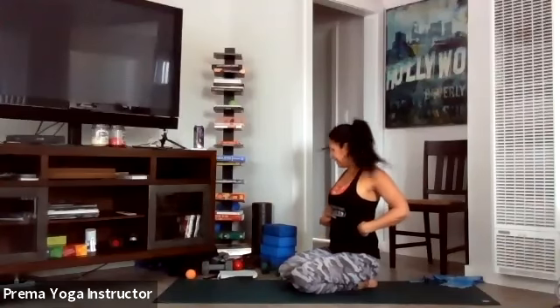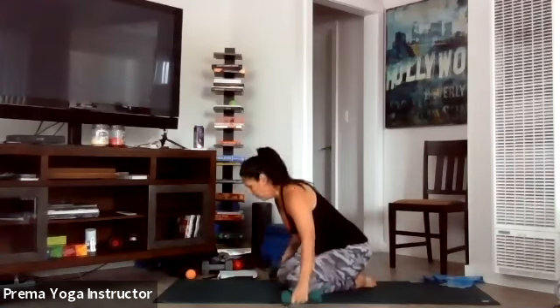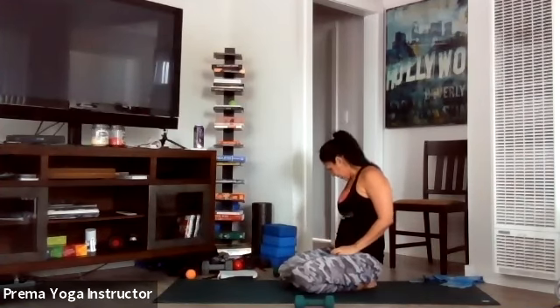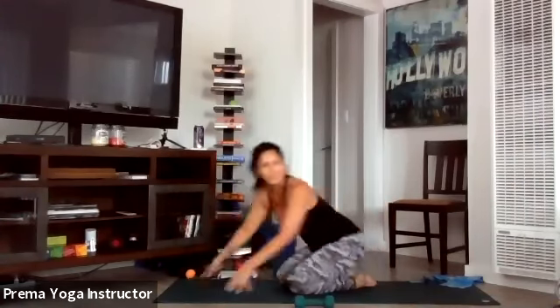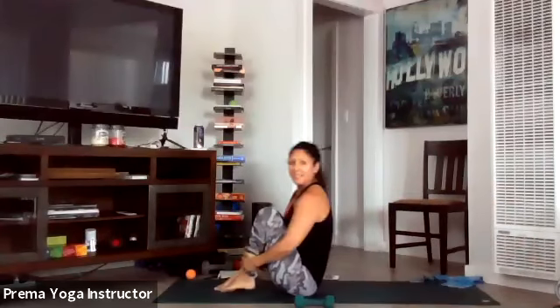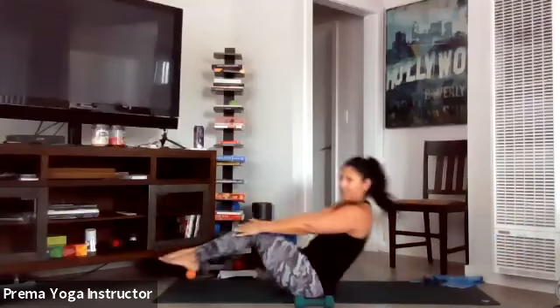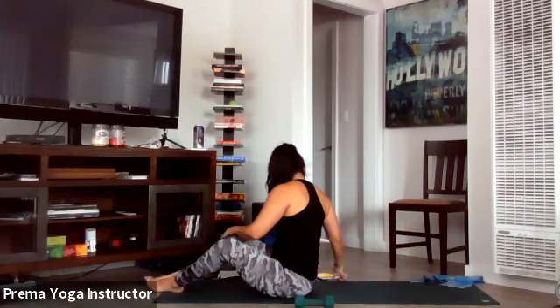We're starting with abs today — three movements, each done eight rounds as Tabata. If you have weights for our last movement, bring them to your mat because we're going to do some punches. Our first move is in-and-outs for core: bring your knees in, try to grab the ankles or shins, then back out. Breathe out as you come up, inhale as you go down. If you can't come all the way up, just come as high as you can.